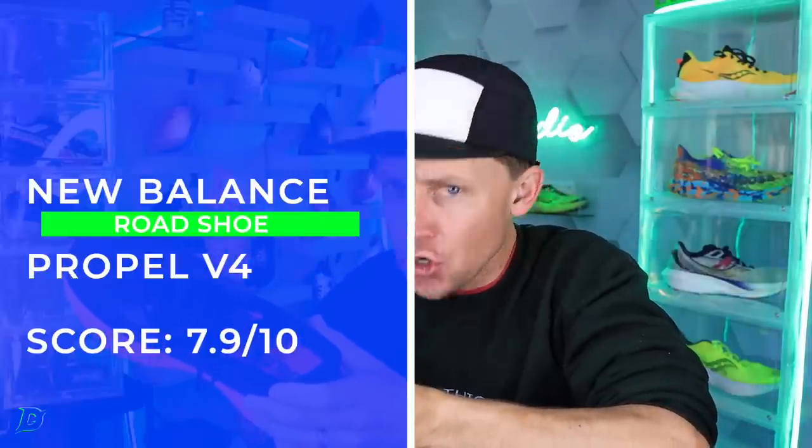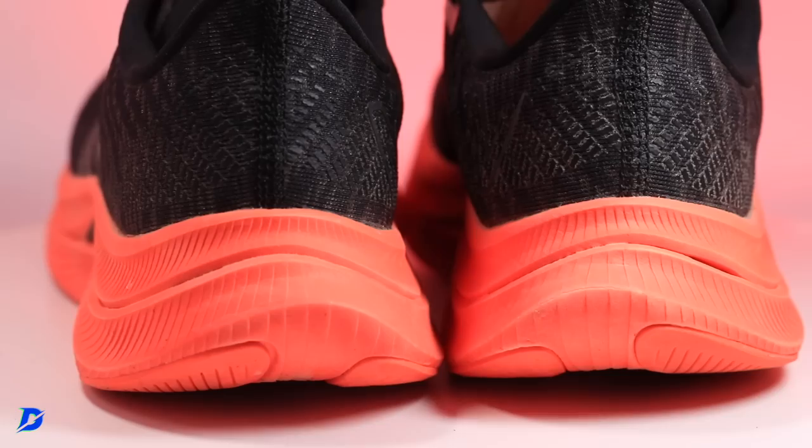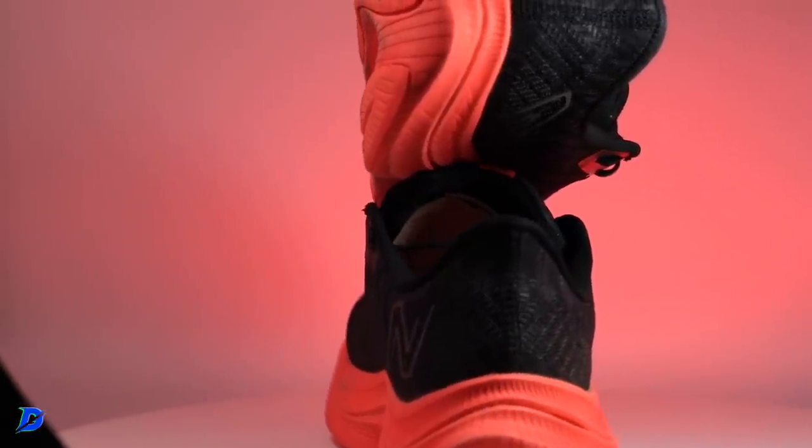This is an eight-shoe except for the weight. If you're not too concerned about shoe weight, you're looking at a great shoe right here. I suspect they'll continue to drop the weight with the Propel V5 and V6 moving forward.